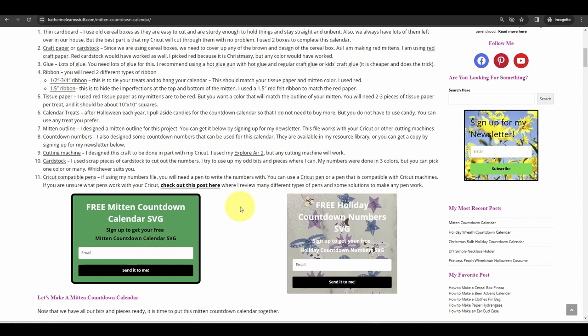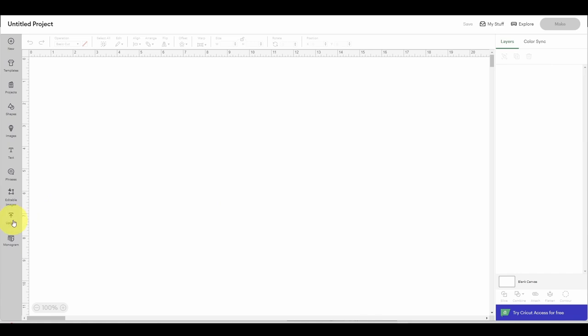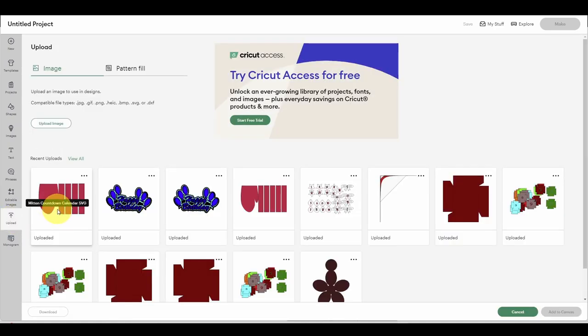If you download those files, you'll be able to follow along directly, but most of this you can just cut out by hand with scissors. We're going to jump over to Cricut Design Space — if you've downloaded the files, you just need to upload them, and I've already got it downloaded so we can quickly select the file and add it to our canvas.